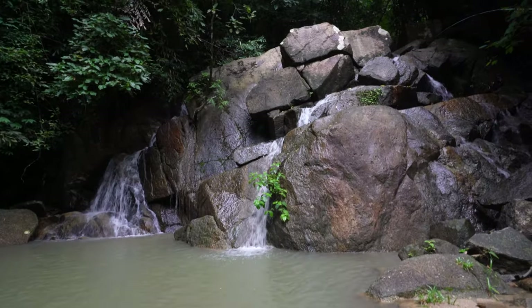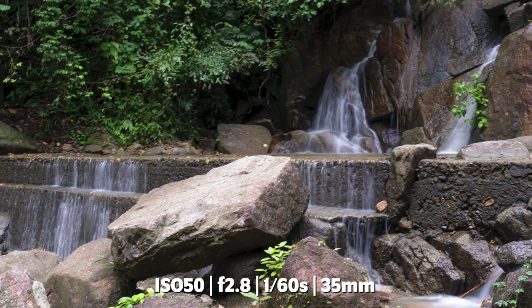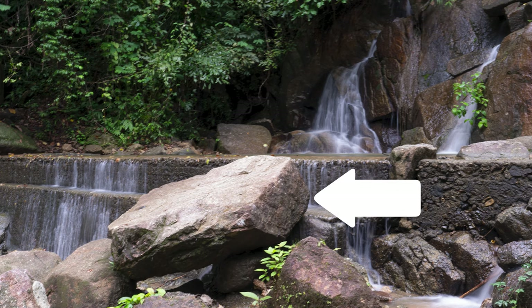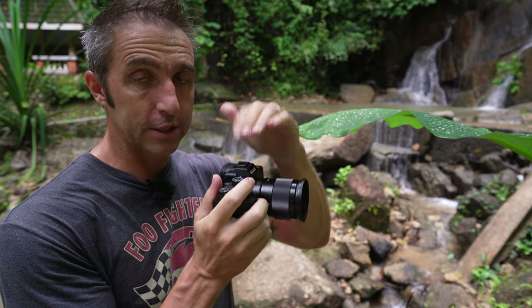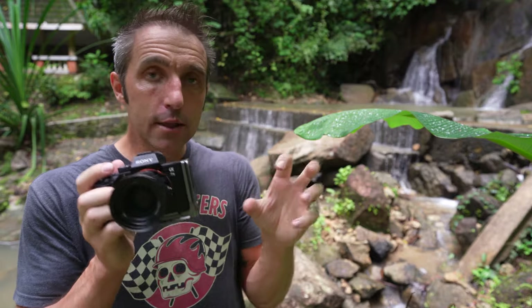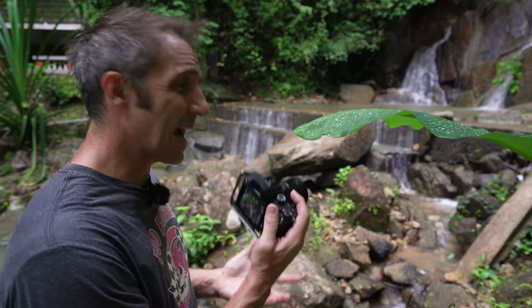The waterfall isn't going anywhere so you can take your time to get the shot that you want. One thing with shooting at such low shutter speeds is that when you're shooting handheld you're likely to get blur in your shot — and I'm not talking about the blur that we want in the waterfall, but blurring everything else that needs to be static. This is where a tripod comes in handy, so you want to lock that camera off in place. If you don't have one you can balance it on a rock or your bag, but I really wouldn't recommend this because it's the easiest way to pretty much drown your camera.